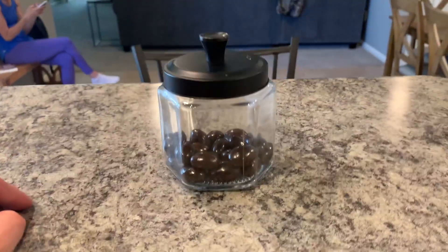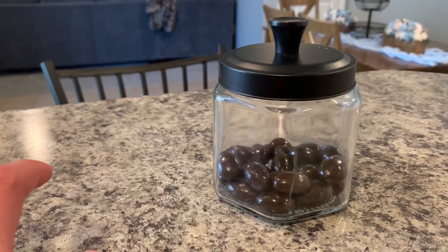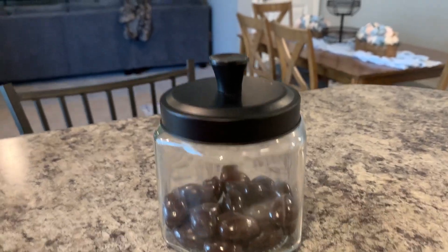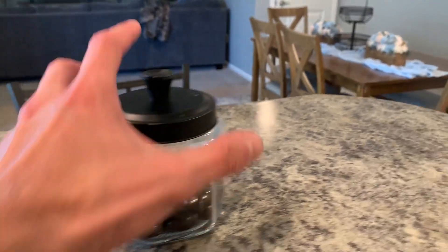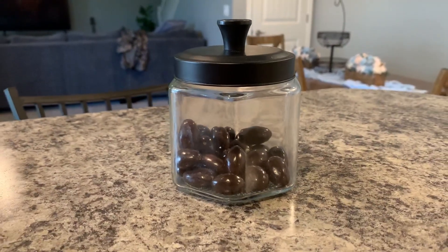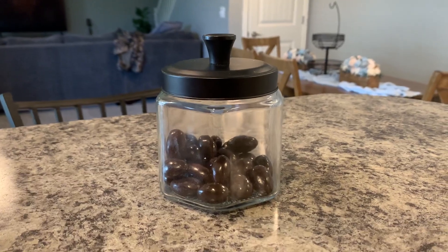Super simple. If you're looking at getting this, I hope this helps you make a decision. Good quality, no complaints. You can wash it — both pieces are dishwasher safe. The bottom has a little design if you care about that, but overall, happy with it, and I hope this video helps if you're in the market. Bye.